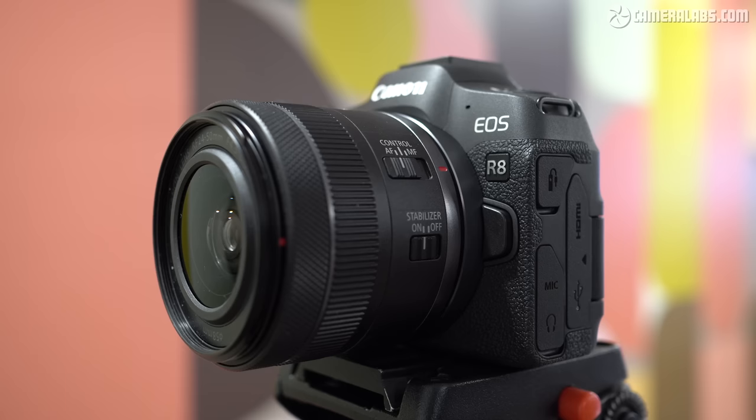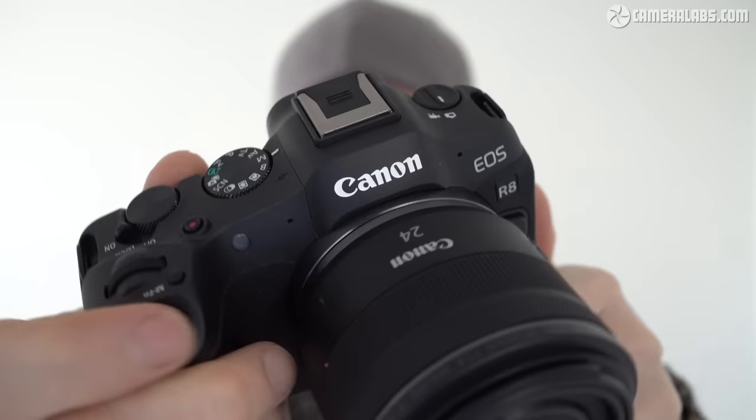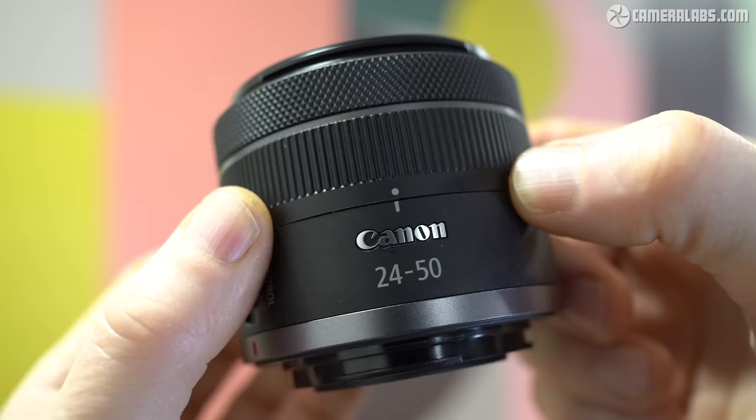This essentially makes it the unofficial successor to the original EOS R. It's also available in a kit with the RF 24-50, launched alongside it for around $1,700 or £1,900. I spent some time with the production-ready R8 and in this video I'll show you everything that I've learned so far. I've also made a separate short video about the new RF 24-50 zoom if you're interested.